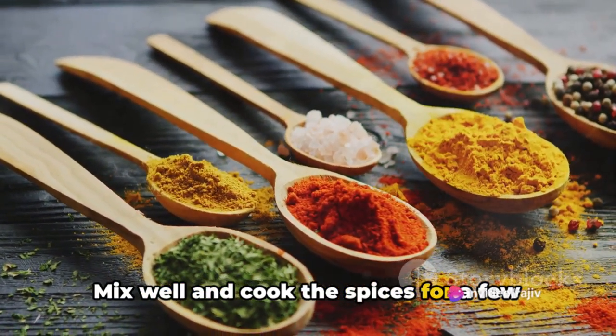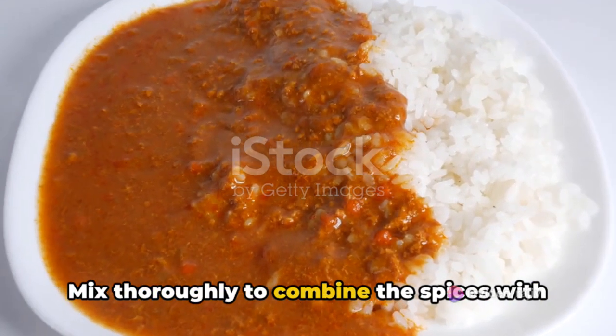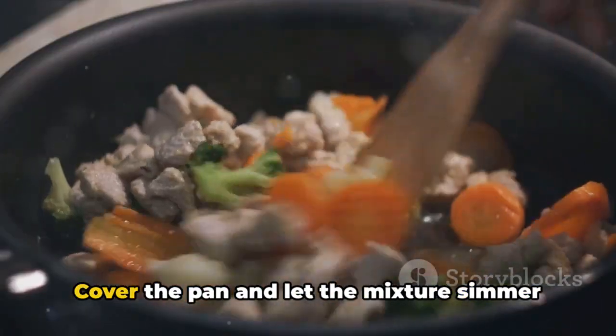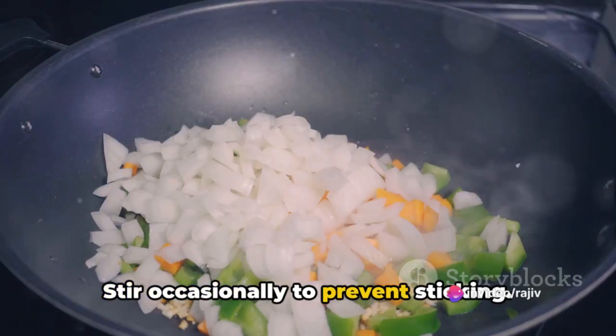Mix well and cook the spices for a few minutes until aromatic. It's time to introduce the soya to the masala. Mix thoroughly to combine the spices with the soya. Then add a cup of green peas and stir well. Cover the pan and let the mixture simmer on low heat for about 10 to 12 minutes, stirring occasionally to prevent sticking.